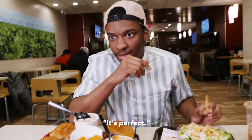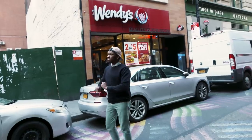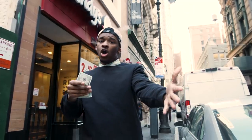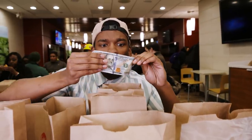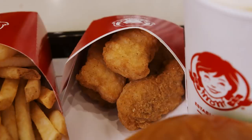Look at that. It's perfect. Why would you want to eat soggy fries? I'm about to spend a hundred dollars. I'm about to go into Wendy's today and see the best items we can get for a hundred dollars. Come follow me.